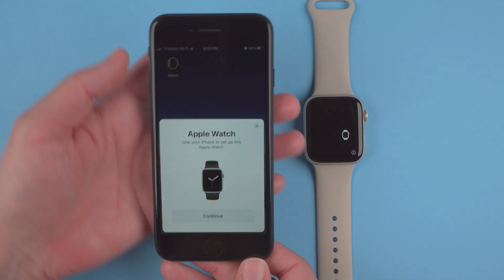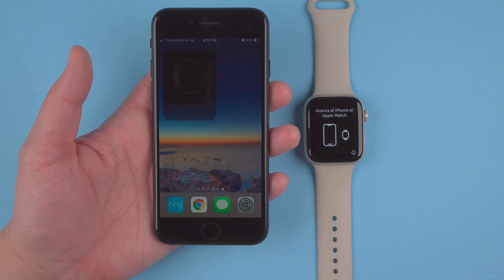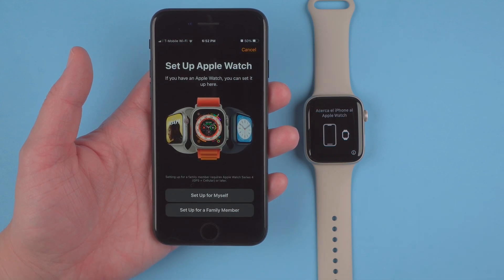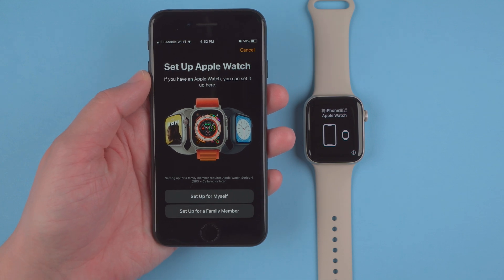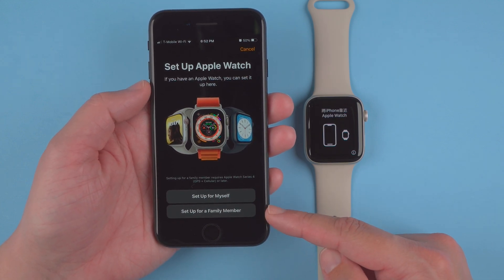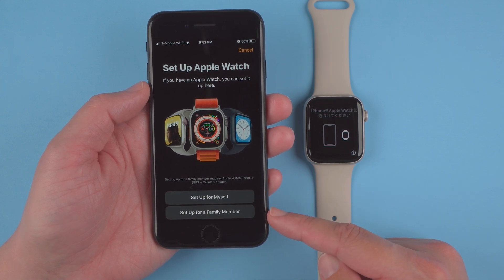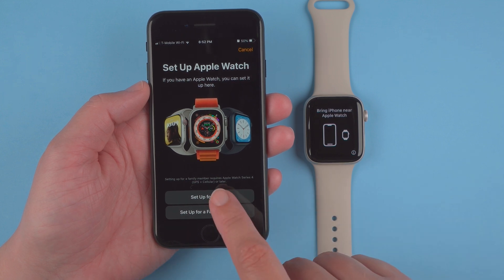There we go — it says 'Use your iPhone to set up this Apple Watch.' I'll hit Continue. It says 'Set up Apple Watch.' You can either set this up for yourself or for a family member. The steps will be a little different if you're setting this up for a family member, but I'll go ahead and set this up for myself.